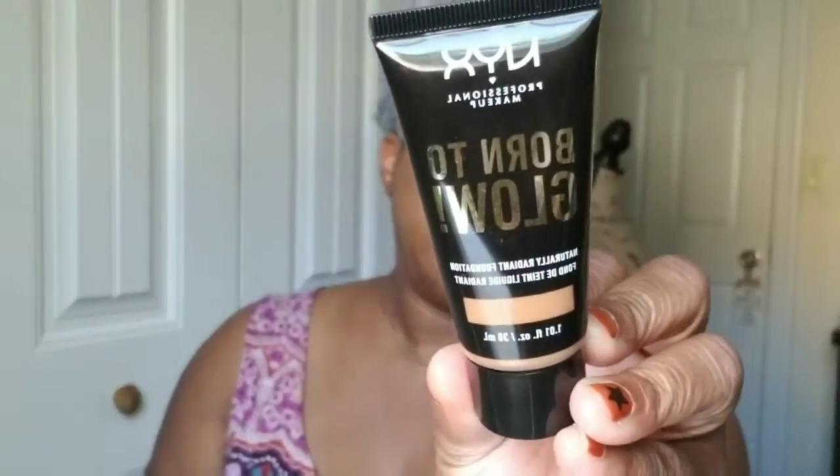I also got the NYX Born to Glow foundation in Mahogany, and again I matched myself up. That was the first time I've been in Ulta and nobody asked me if I needed help, even though I was swatching myself. Today they also had five times your points on NYX products, and this foundation was about ten dollars, so I got five times the points for purchasing it.